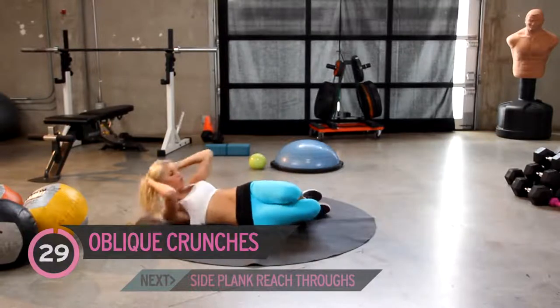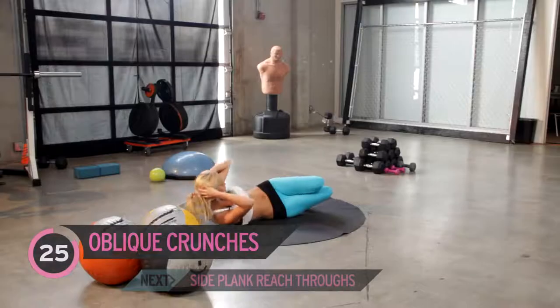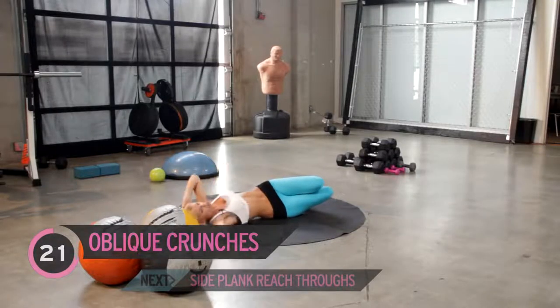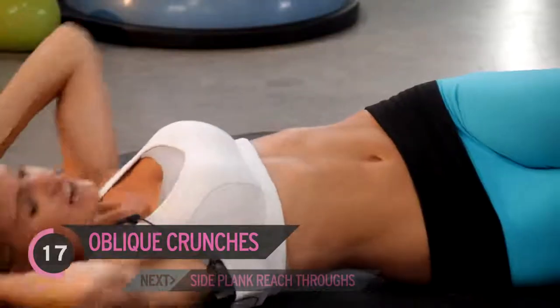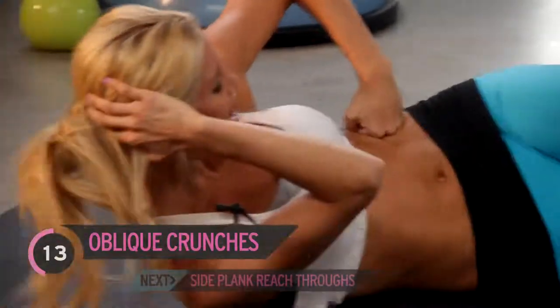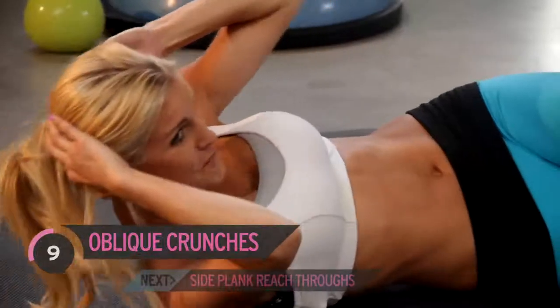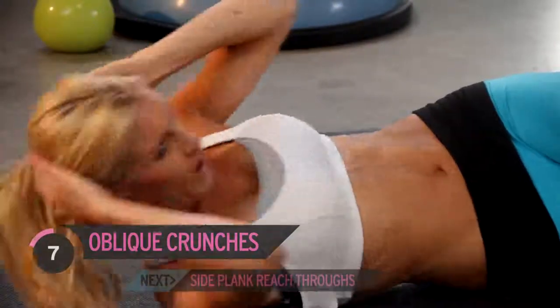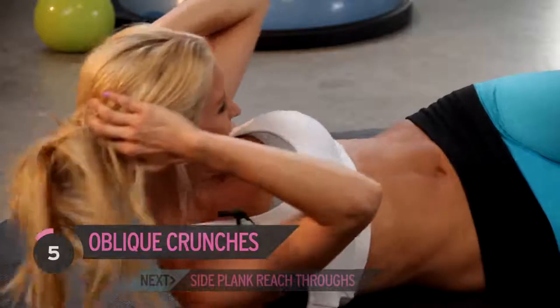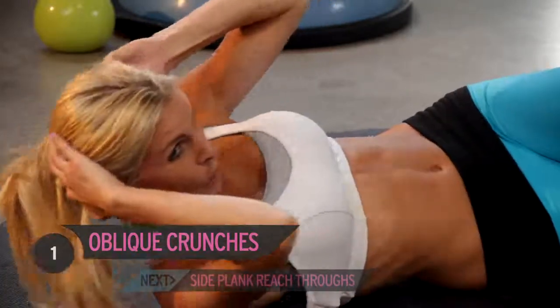I'm going to come up again — 30 seconds. You're going to make sure that if we do one side, we always do the other side because we don't want to turn out lopsided. Really crunch those obliques. Think about someone just punching you in the side and you're just squeezing up. Keep it going — less than ten seconds and we're going to go on to our next exercise. Three, two, one.